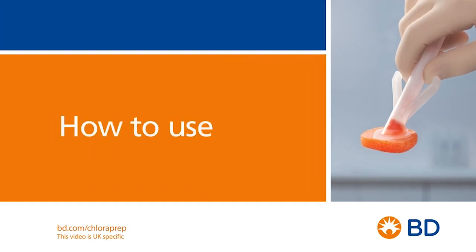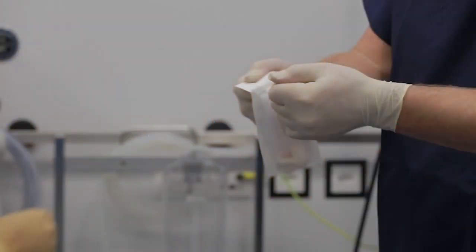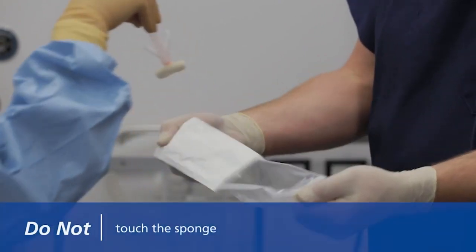The Chloroprep 3ml applicator is easy to use. Simply pinch, apply and dry. To get started, remove the 3ml applicator from its packaging using an appropriate aseptic technique. Do not touch the sponge.